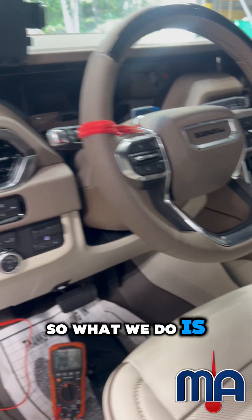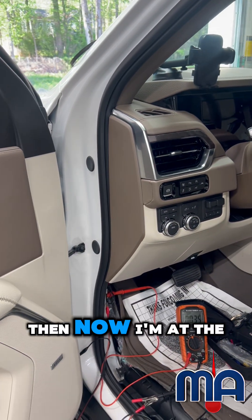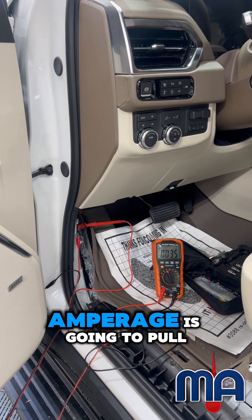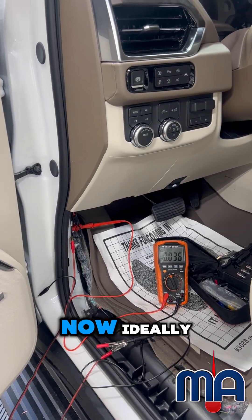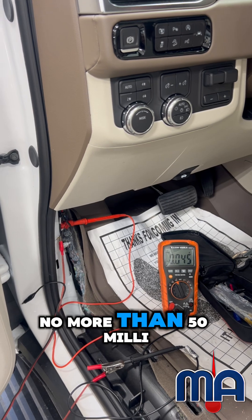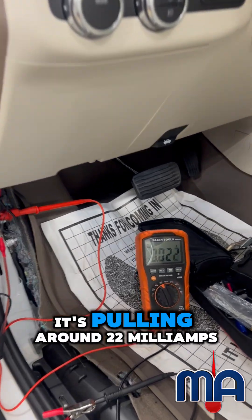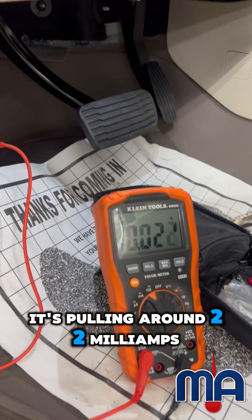What we do is I powered it on, and now I'm at the point of powering the vehicle off to see how much amperage it's going to pull. Ideally you want to be pulling no more than 50 milliamps, and in this case it's pulling around 22 milliamps max.